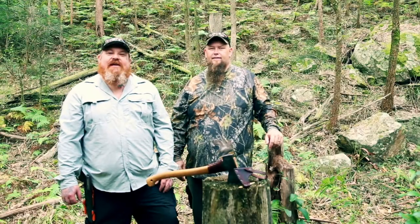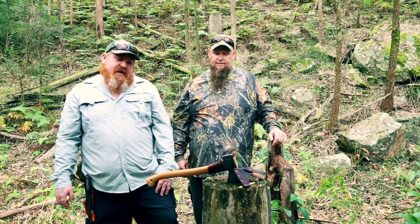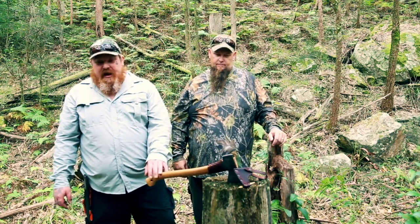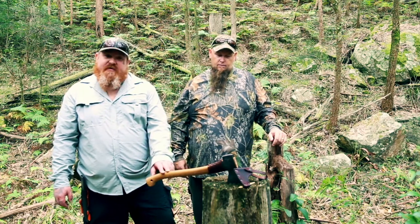Hi guys, it's Dave and Cain here from Black Anchor Outdoors. We're here today to review an axe. We haven't done an axe review yet — this is the Gransfors Bruks Small Forest Axe.